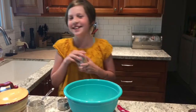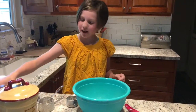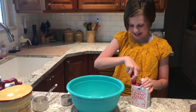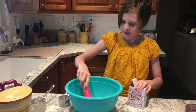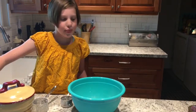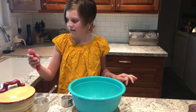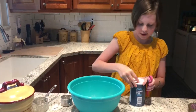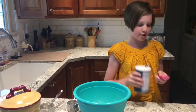And then now, one teaspoon of baking soda. Now the next step is half a teaspoon of salt. I have some salt here. And I already preheated the oven to 425 degrees.